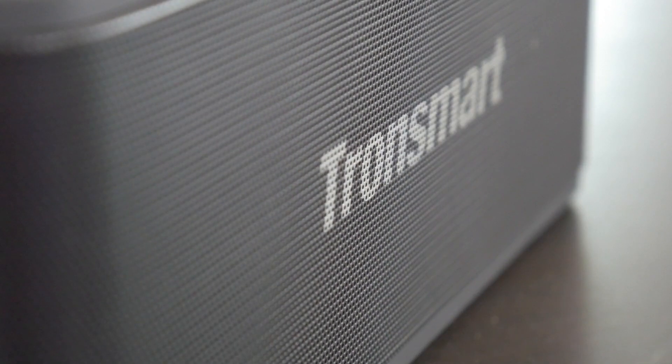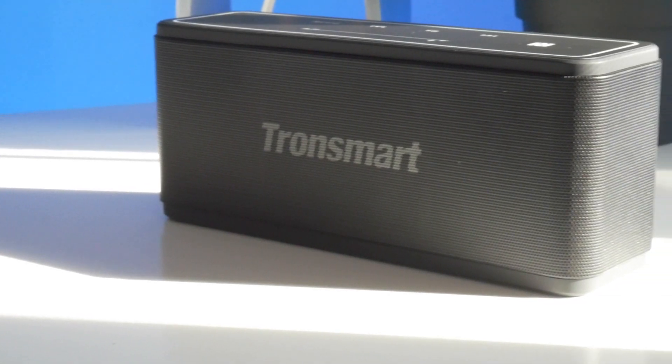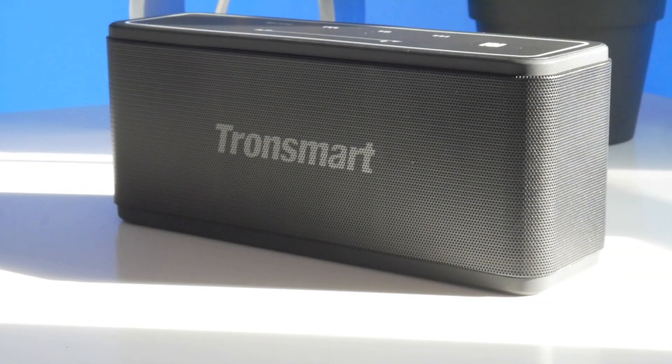At $50, you can't really expect this to be the most amazing sounding thing in the world — we'll get to sound quality in a little bit — but as far as the design of the speaker, I think they've done a very good job. The speaker grill is black painted metal with the logo embossed on the front. The top and bottom are a soft touch rubberized texture that looks pretty decent. The controls on the top are also LED backlit, so when you turn on the device you get a very nice appealing light show.